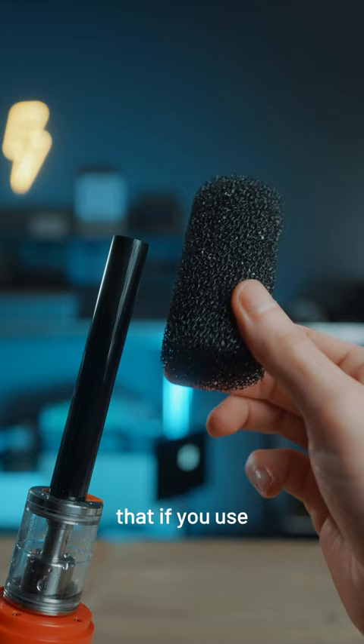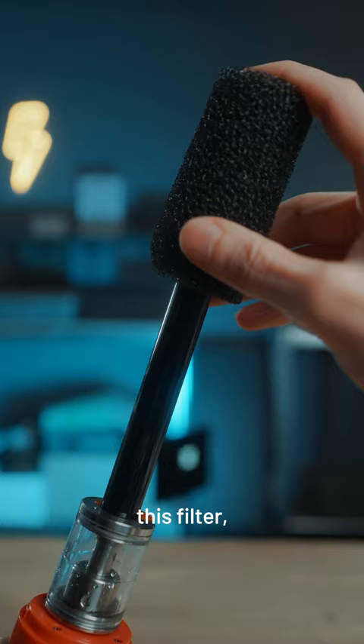But the really cool thing is that if you use the nozzle in combination with this filter, it can also create this thick, almost liquid looking smoke for special effects or a more dramatic looking result. Pretty cool, right?